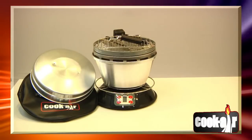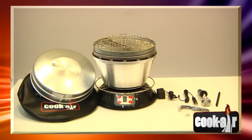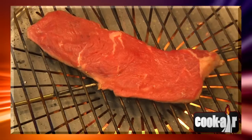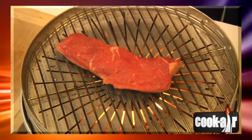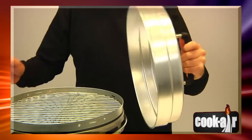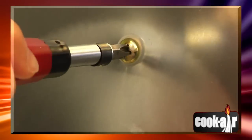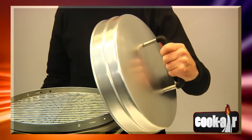Bravo! You just purchased a Leading Edge Cook Air BBQ Grill. Thanks to this little marvel, outdoor cooking will never be the same. The Cook Air BBQ Grill is already pre-assembled. Using a screwdriver, firmly install the handle on the lid.